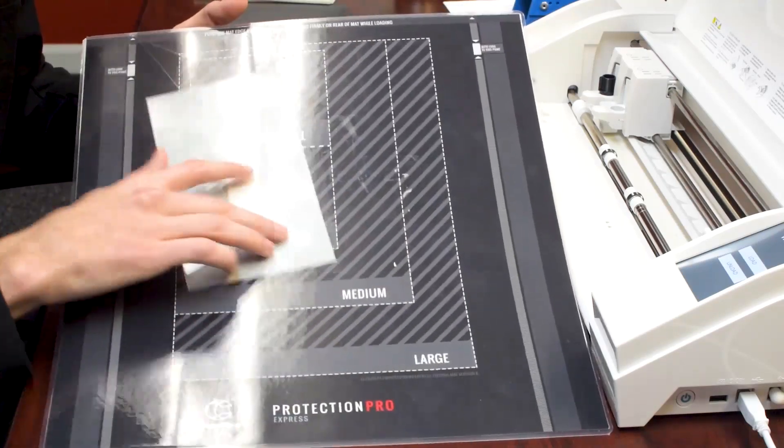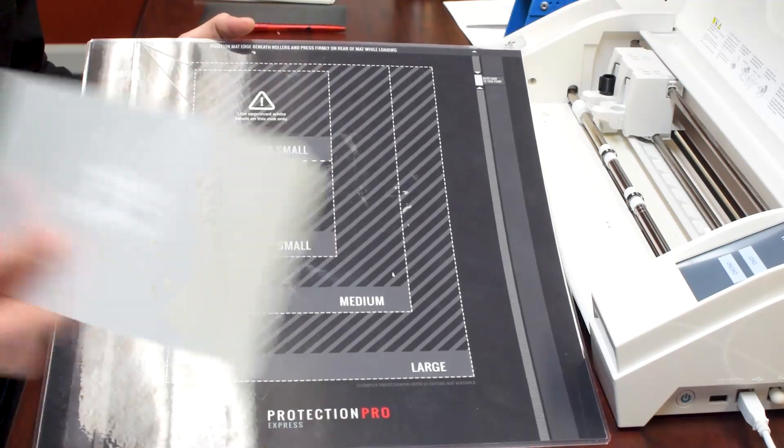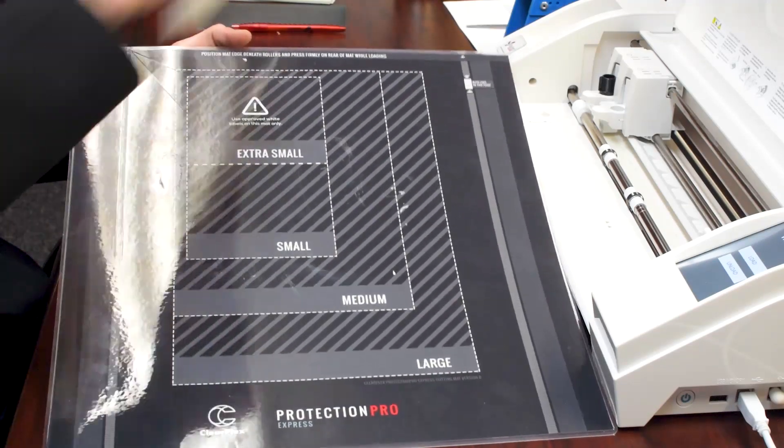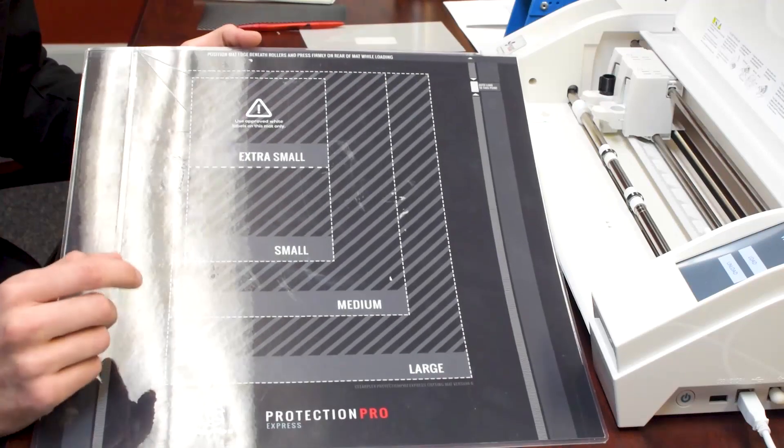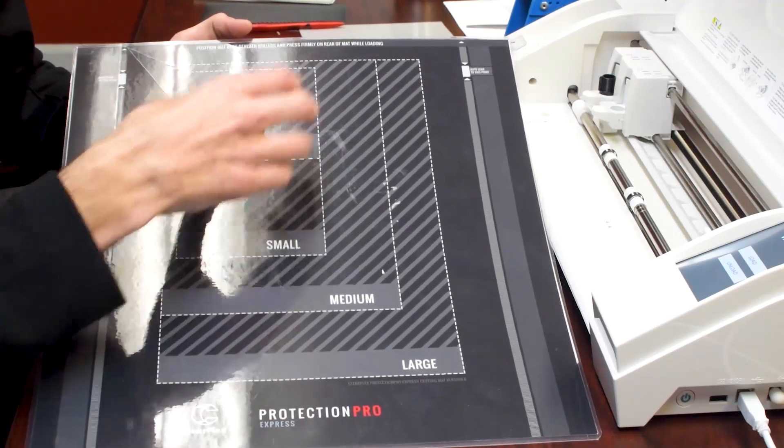This size right here is going to be for all major phones. It fits the Note 8, 7 Plus — it does everything edge to edge. You'll never really have to buy a medium for a phone; they're all the right size for small.